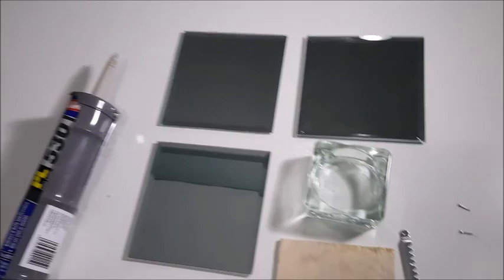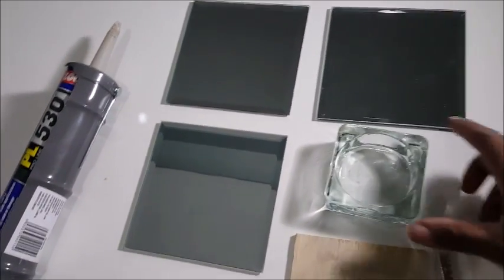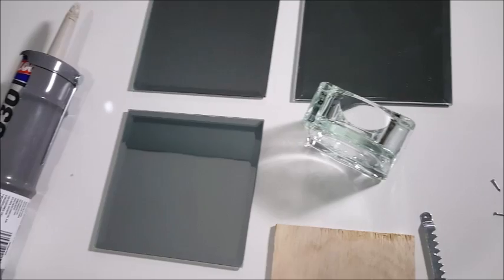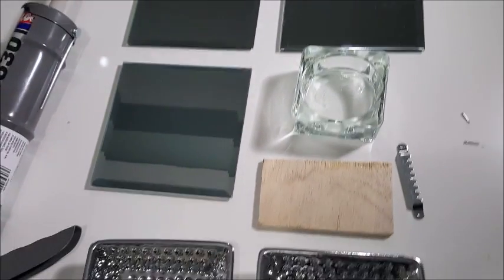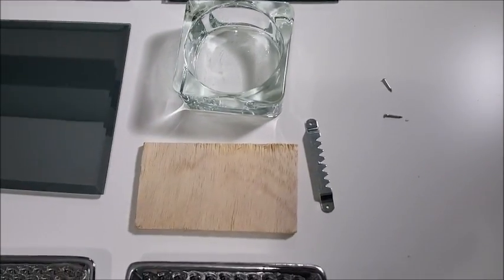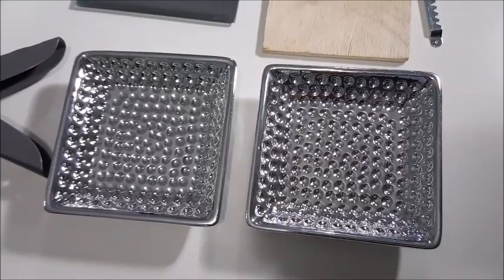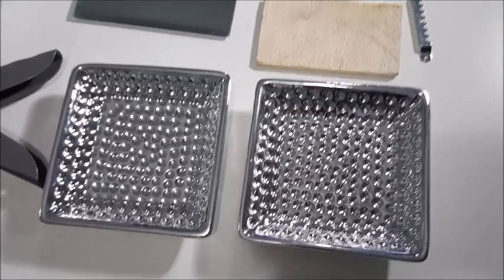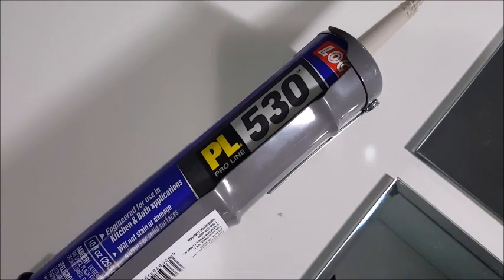I have a tea light holder from IKEA — they come in a pack of three. You're going to need picture hanging stuff and a piece of plywood. I'm also using these two candle holders; I've never seen these in silver. And of course, glue — I'm using mirror glue.